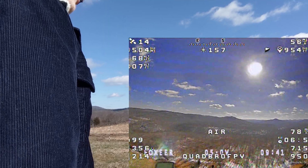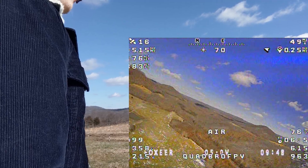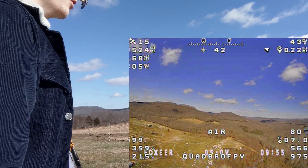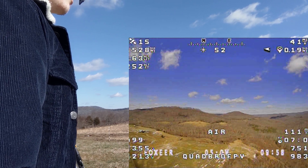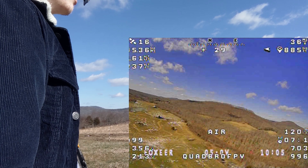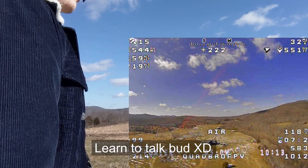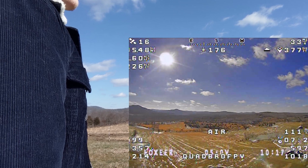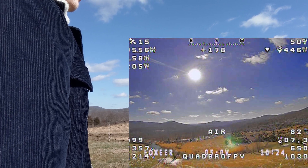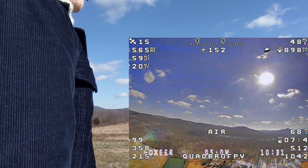We've hit five miles so far, and this is typically when I'd start thinking about turning around on my regular two 18650 packs. We've been flying for seven minutes. The milliamp-hour and current readings aren't really accurate, but for reference we're only at about 3.58 volts per cell, which is pretty good — normally at this point I'd be around 3.35 to 3.4 volts per cell.